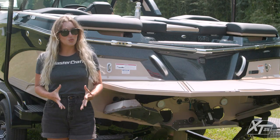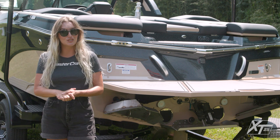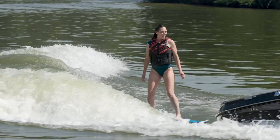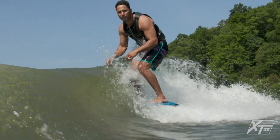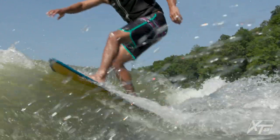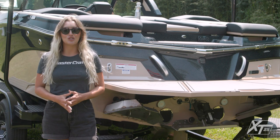Now let's head to the transom and talk about the rider's experience and the behind-the-boat performance. The XT25 features SurfStar, the most versatile surf solution available on the market today. Thanks to its adjustability, SurfStar can create different wave shapes for every rider's preference, and you can easily explore a variety of waves thanks to our new user-friendly software interface. The hardware actuators that drive the surf devices are stronger and more accurate than ever before, due to integrated position sensing technology.